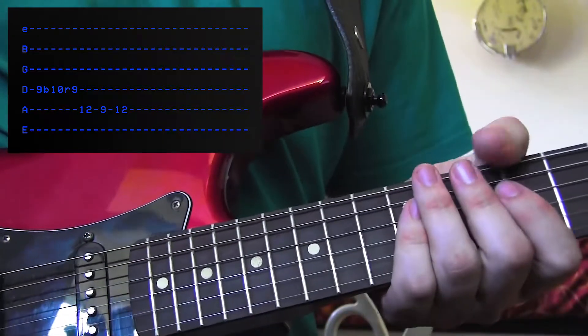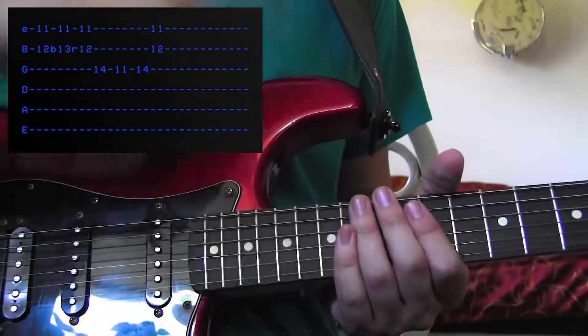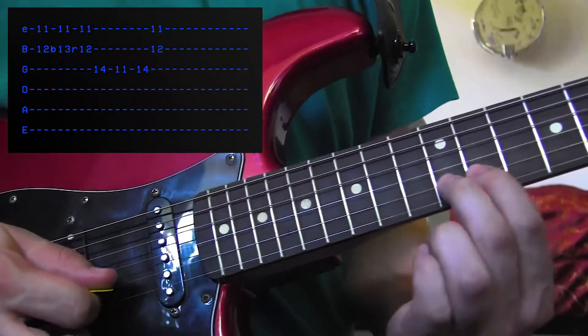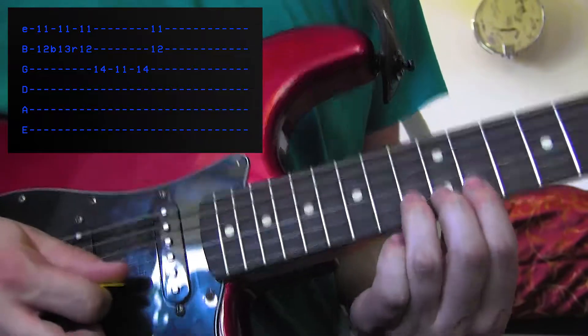That's how you be cool. The ladies like that — that's why I'm alone. So this next part is going to involve some more bending. You're going to go to the 12th fret of the B string with your middle finger. Bend it up to the 13th fret. From here to here, and then just bend it.